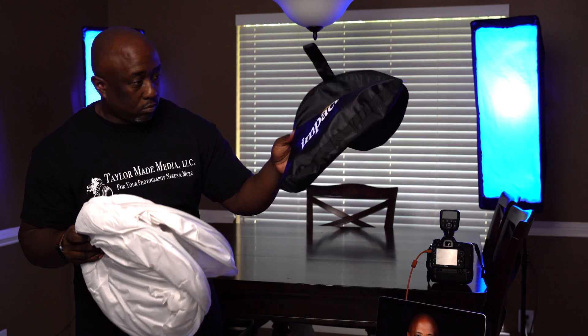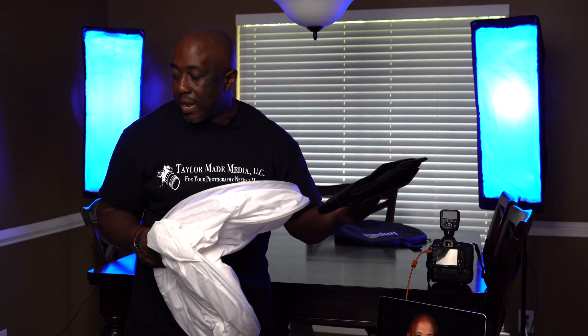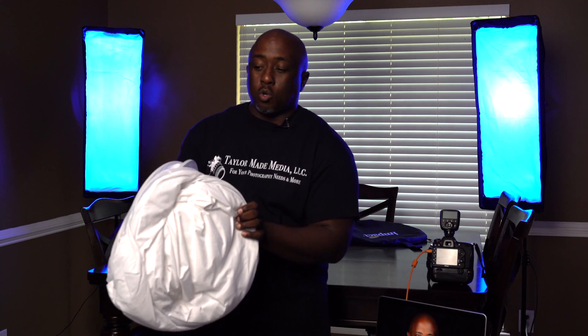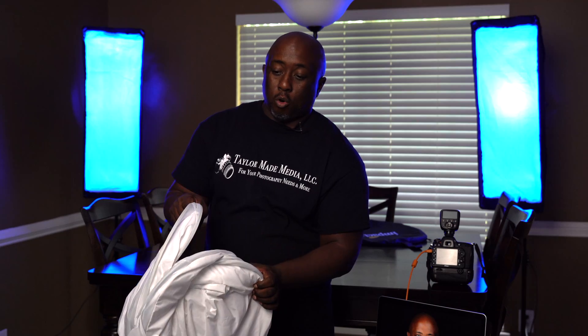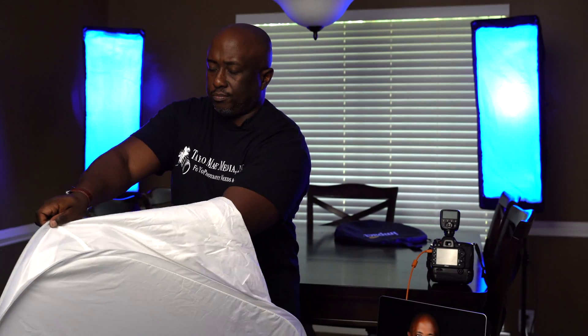So what we have here is an Impact digital light shed. Inside you're going to have a couple of backdrops. Here's the goodie — you see how it already wants to spring out? My suggestion is take it by one corner and let it do its thing. Hold it, but not too tight.